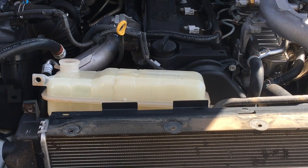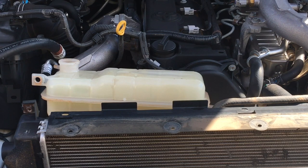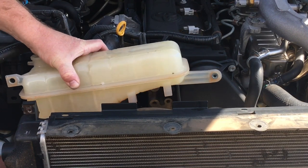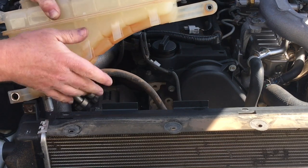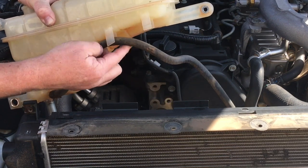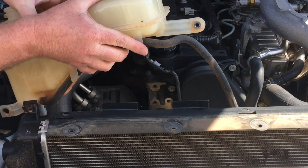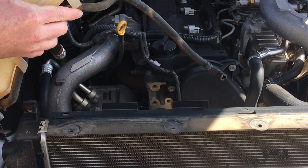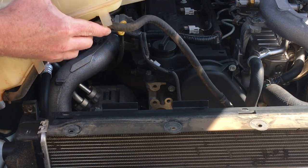Take the clamp off the hose underneath the tank and slip it down a little bit. I'll put the pliers down — I don't like leaving tools on cars. Grab the hose with one hand and the tank with the other, a little twist and a pull. Be aware I do make things look easy sometimes. That's the tank off — simple as that.